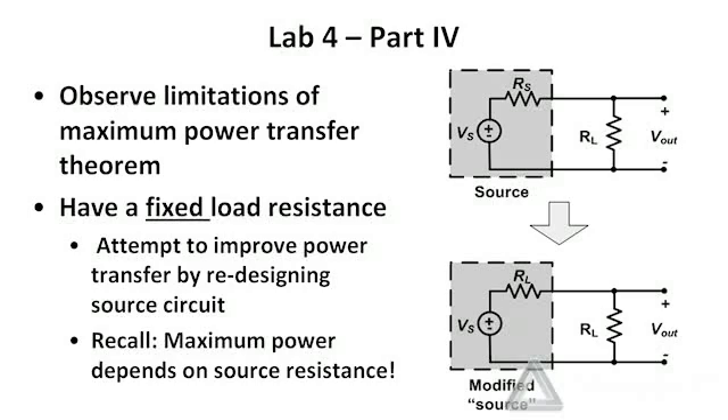In the final part of this lab assignment, part 4, we want to observe the limitations of the maximum power transfer theorem. We have our Thevenin equivalent circuit loaded by resistance R sub L, with internal resistance R sub S. We know we can transfer the maximum power to R sub L by making R sub L equal to R sub S. Now we're looking at the flip side: with a fixed R sub L, we improve power transfer by changing the Thevenin resistance R sub S in the source to equal R sub L. What we'll find is that yes, we are providing maximum power to R sub L for that Thevenin circuit, but we are actually giving R sub L less power than when the resistances are not matched.